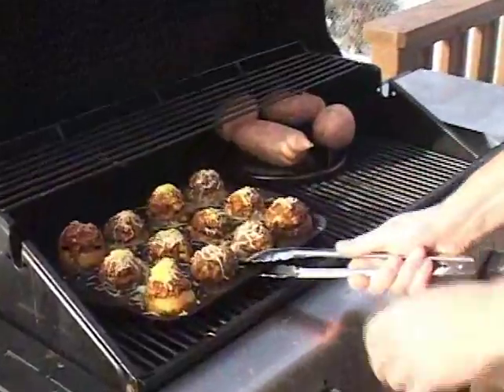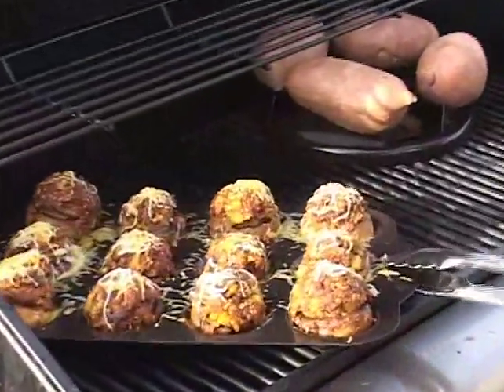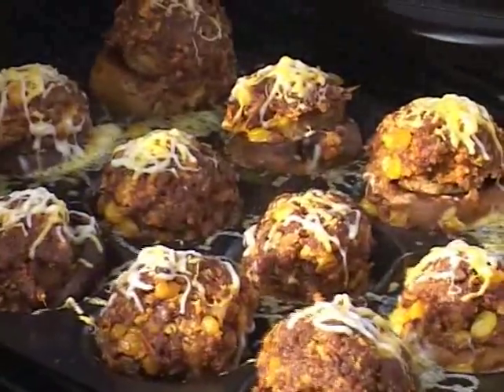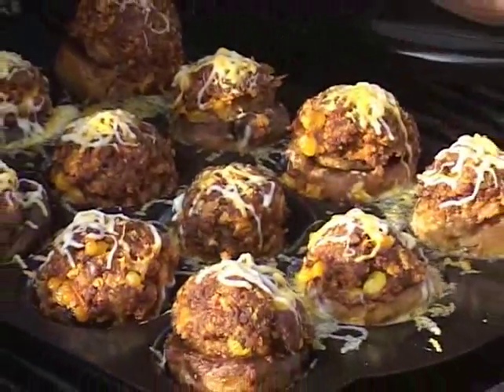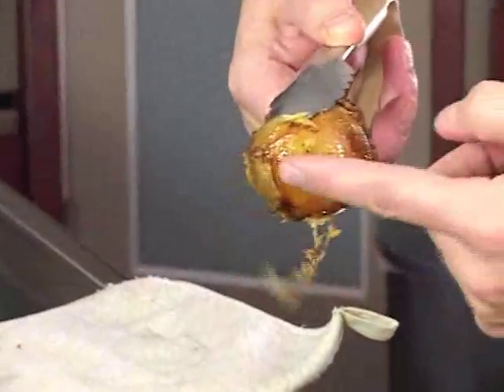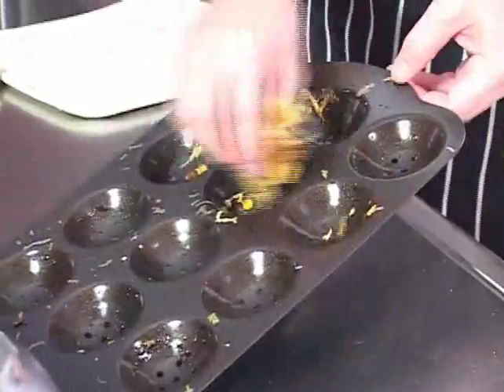Look at that — cheese is just a little bit melted. Got a lot of nice sizzle on there, got a lot of nice color. Beautiful. My stuffed mushrooms are ready. All the grease has dripped through. I got a nice little caramelization, nice little color on the bottoms of these mushroom caps. Look how easy this cleans up.